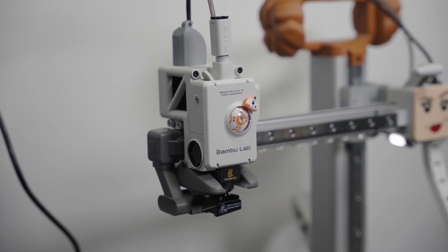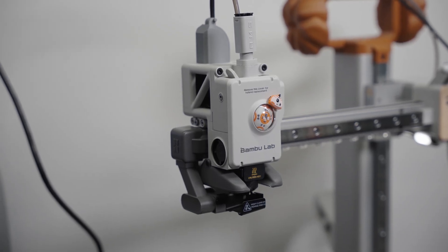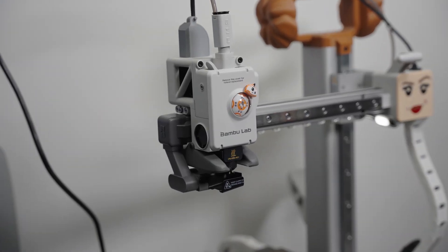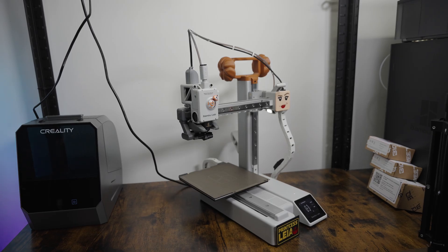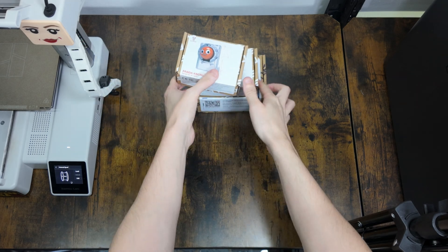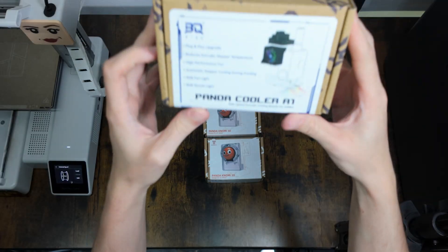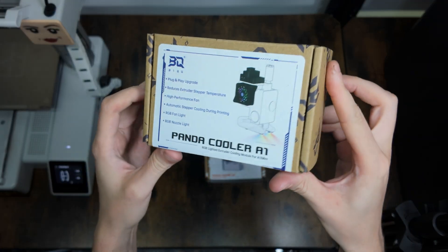We start off with my almost stock Bamboo Lab A1 Mini — this is the one I take to Comic-Cons. I did a bit of a Star Wars Lego theme, thought that was pretty cool. BQ offered to send me some of their Pandaverse range. They haven't paid me, they haven't seen this review beforehand or told me to say anything good — just sent me the product free of charge. You can read my review policy down below.